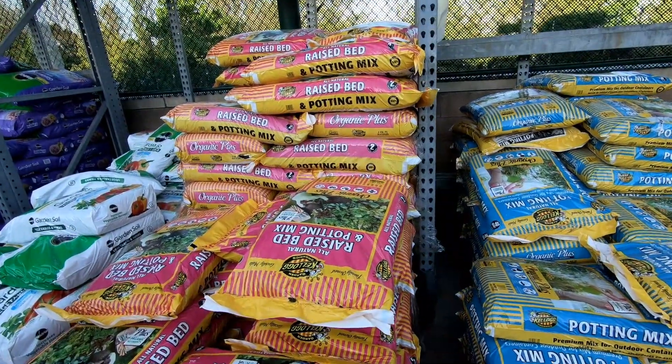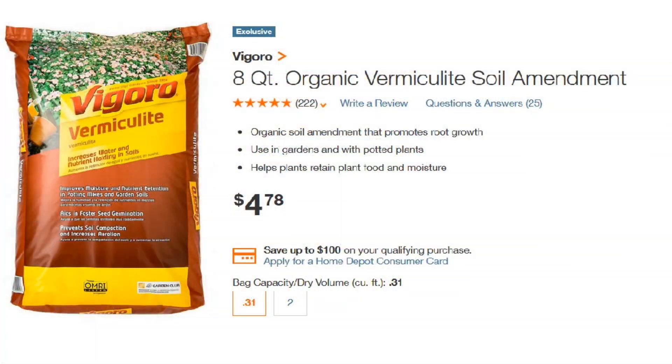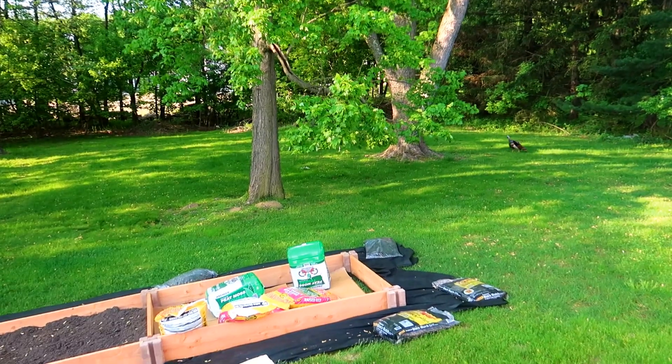Now it's time to fill the bed. There are so many options on what to fill the bed with. Many people advise using some combination of vermiculite, peat moss, and compost. We found peat moss and this raised bed mix, so we decided to go with these, and then we will add some more bags of compost to the mix.